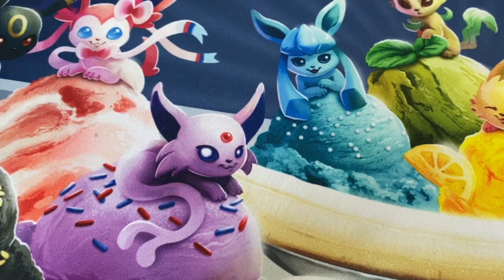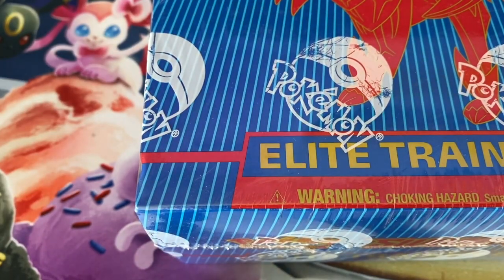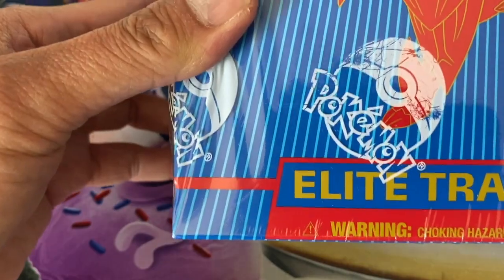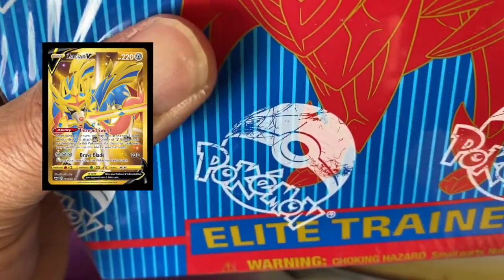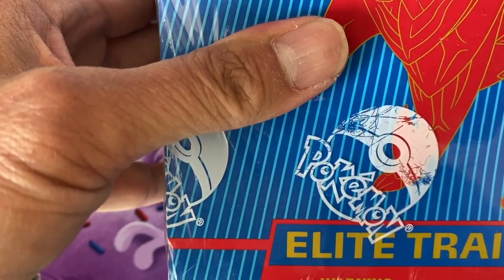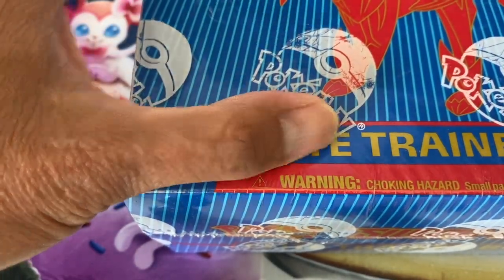Hey, what's going on guys, welcome to Earl's Pokestop, my name is Earl. Here we are again with another Pokemon card opening — this is an unboxing of the Sword and Shield elite trainer box. We are opening the blue box this time; a couple of videos ago I opened the red one. Hoping to get that Zacian V gold card, the secret rare Air Balloon, and the secret rare Quick Ball — the awesome gold cards from this set.